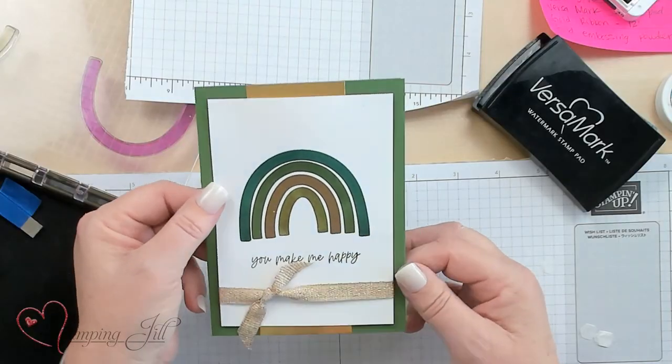Who wouldn't want to get a card like this for St. Patrick's Day? They will feel lucky! Hope you've enjoyed our St. Patrick's Day card. All the information and links for any of the products I've used are below. We'll see you next time on Watch It Weekly Wednesday.